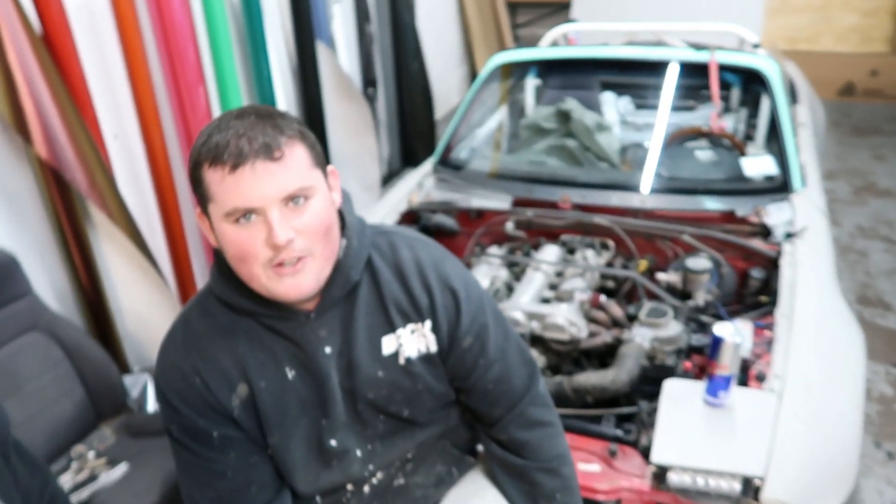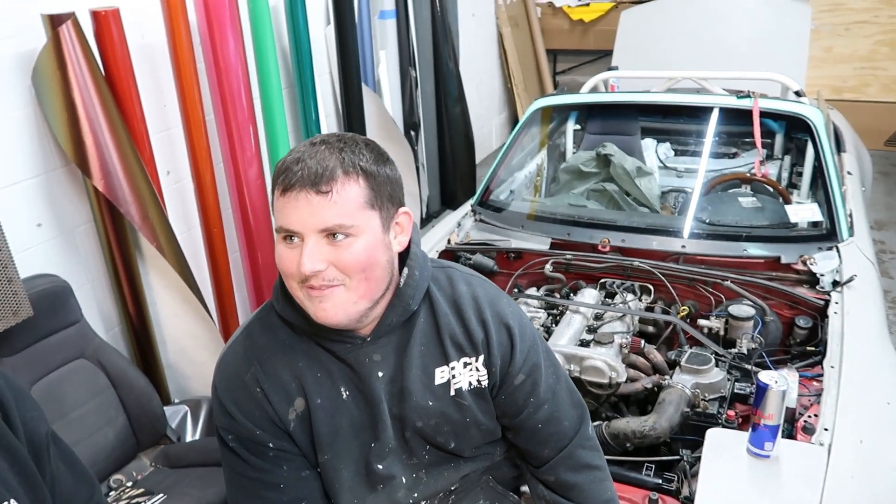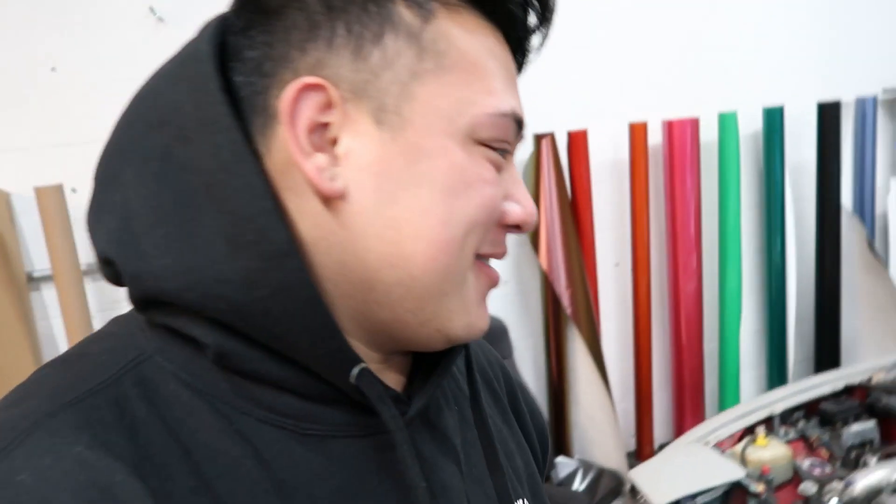What's up guys? I'm Calvin. What's up? I'm Jax. We got a new channel and we don't have a name. Jax is going to tell you guys a little bit about our channel and what it's going to be about.